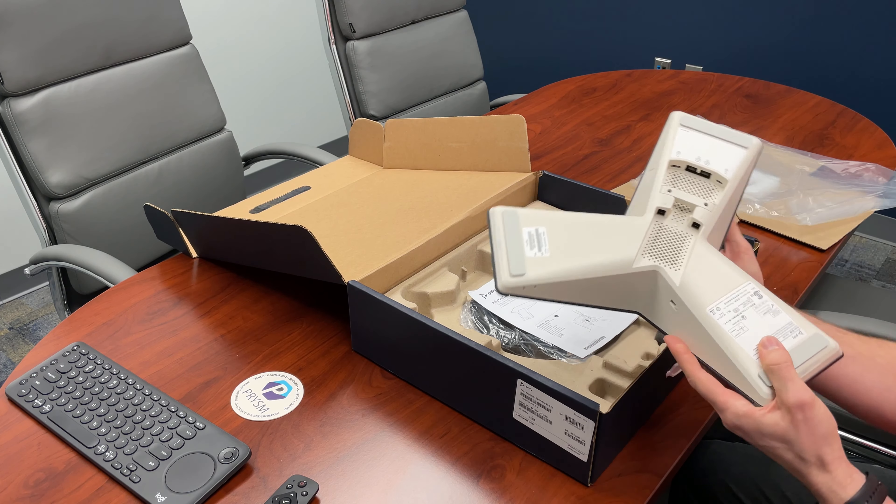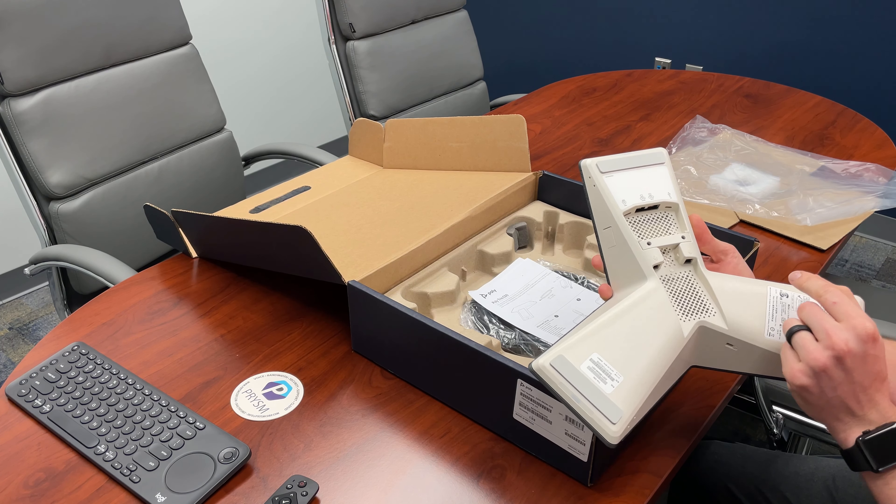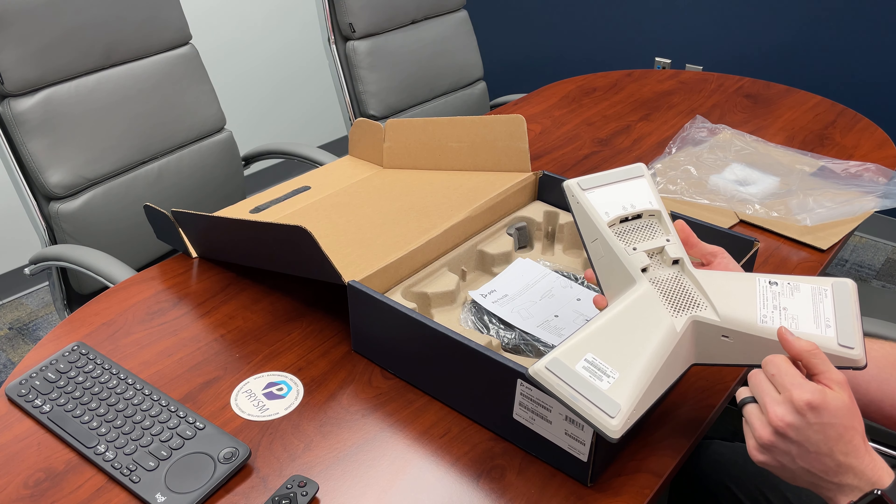On the bottom you have various connections including HDMI, network, USB, as well as expansion microphone inputs.